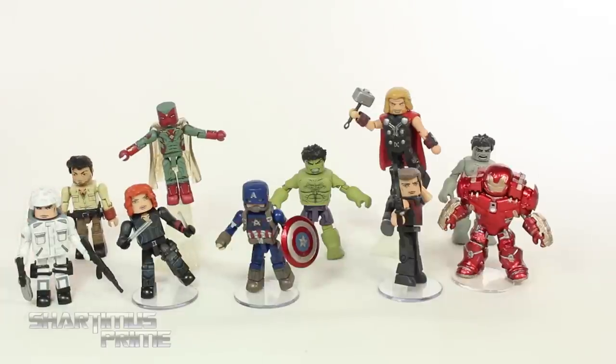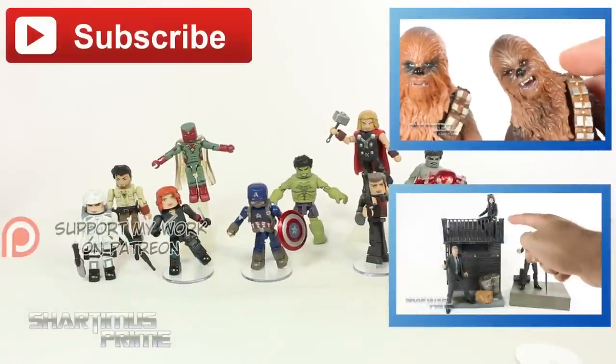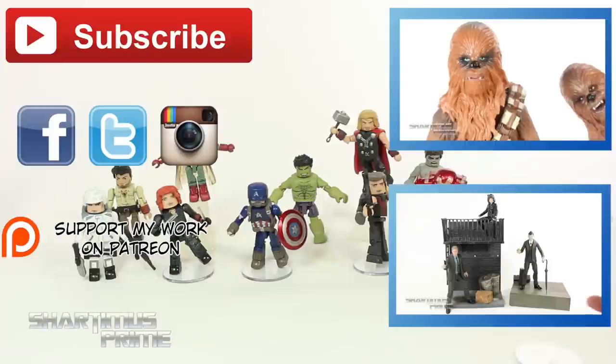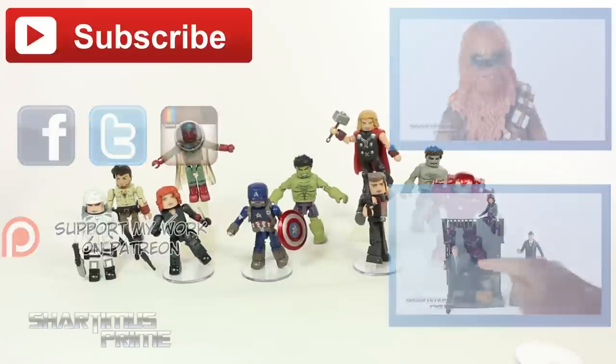Anyway, I hope you guys liked my review. If you did, please hit the like button. Click any of these boxes over here for more content. Check out my Patreon account — you guys' help is much appreciated. Follow me on Facebook, Twitter, and Instagram, and go to MarvelousNews.com for the latest in Marvel-related news. I'll catch you guys later. Peace!